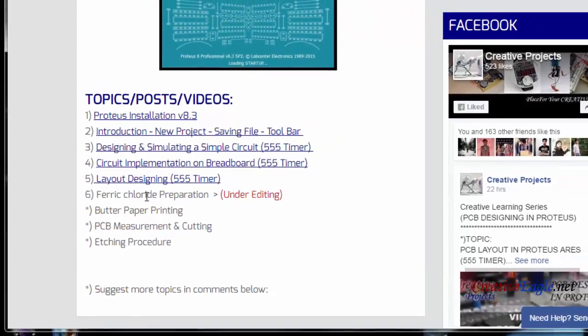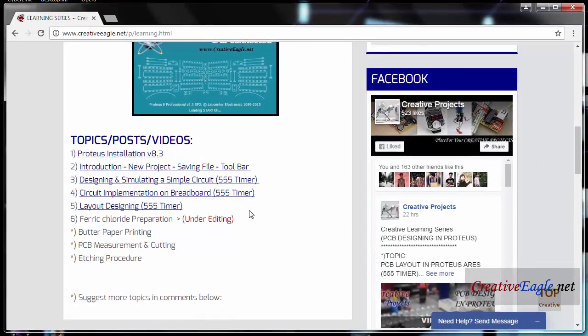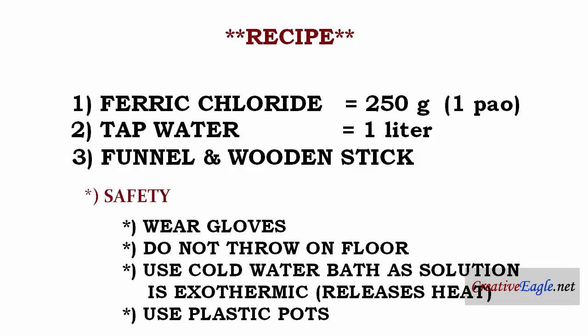In this video we will make ferric chloride solution for etching. The recipe: you need ferric chloride 250 grams, one puff tap water one liter, funnel, and wooden stick. For safety, wear gloves, do not throw on floor, use a cold water bath as the solution is exothermic — it releases heat — and use plastic pots.